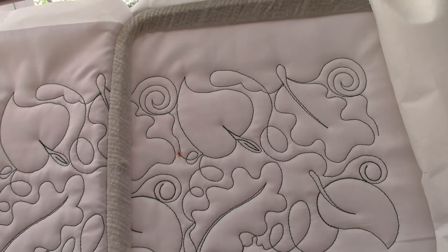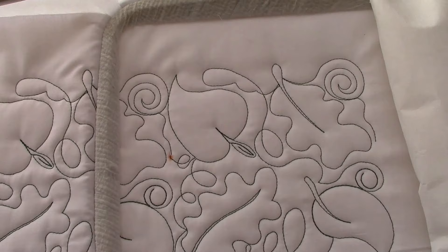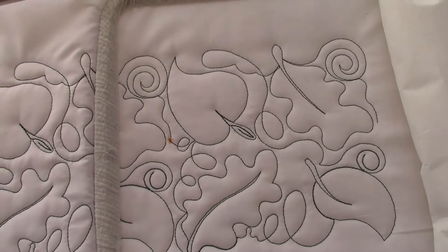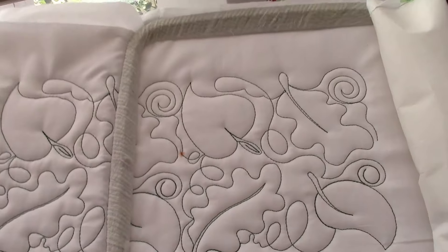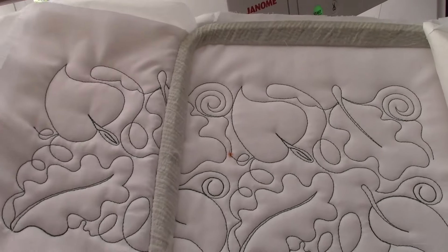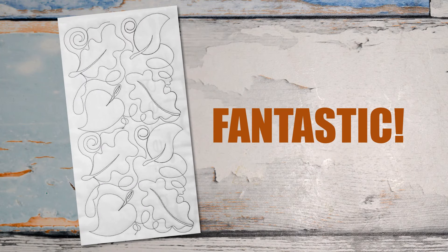If doing quilting, don't forget the magnetic hoop is the best — it saves on arthritic hands. And if doing it this way, use stabilizer and batting as well. Thanks so much for stopping by today and watching our latest video release.